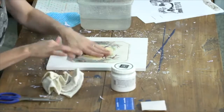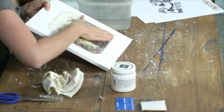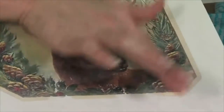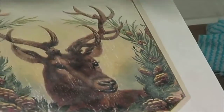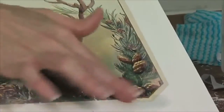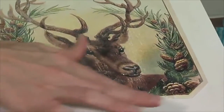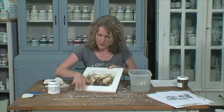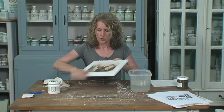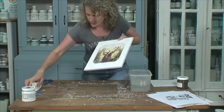As it dries, you can see the cloudiness — but a few little cloudy areas won't matter too much because once we put our sealer over the top, that all tends to disappear. Like magic, really. You can kind of go between doing it dry or just dipping your finger in the water. When it's wet, you can't see those cloudy bits. It's pretty much all done.